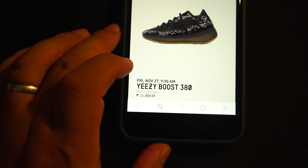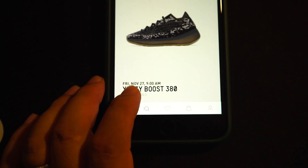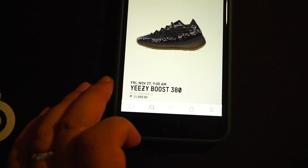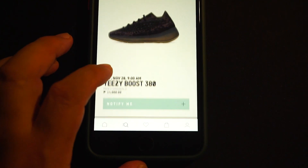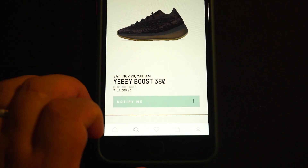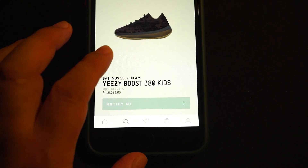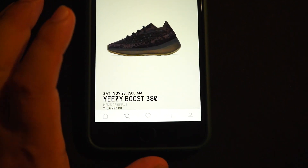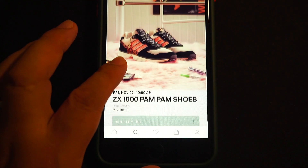This is the reflective guys, that will drop Friday November 27th at 9 o'clock AM in the morning, not 11 o'clock. So yes, it's 15,000 pesos — around 300 dollars here in the Philippines. And the non-reflective will be on Saturday November 28th at 9 o'clock AM also, full family size run — infants, kids, and adults. The non-reflective is 14,000 pesos, almost 280 dollars.